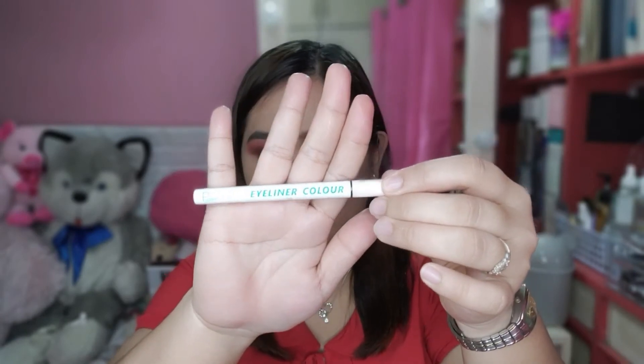Sa eyeliner guys, nakabili ako ng mga colored eyeliners. Shopee, syempre — alam nyo na yun. Ang tatak niya, hindi ko alam kung paano basahin ito eh. Ilalagay ko na lang sa description box kung saan kong Shopee Store nabili ito. So, I got white, may red ako, may green, may yellow, at may blue.